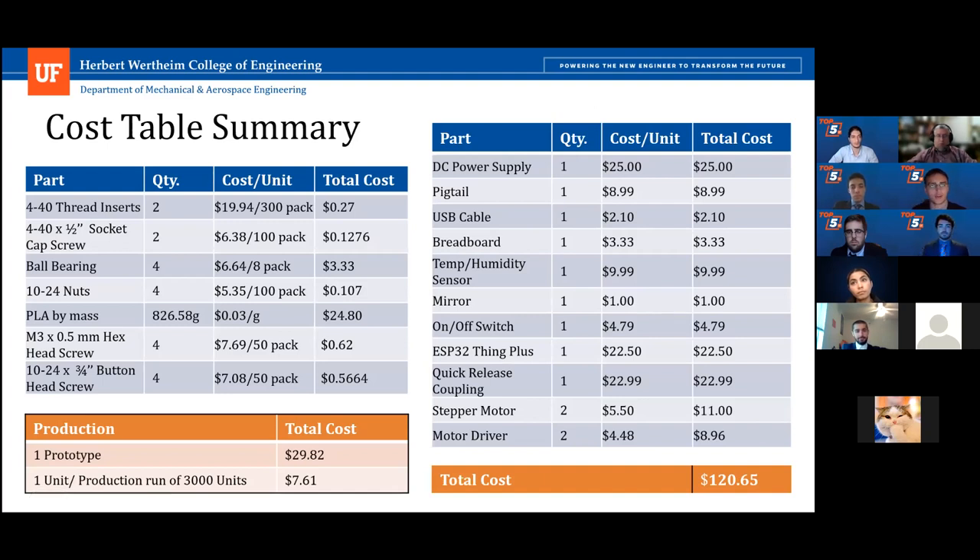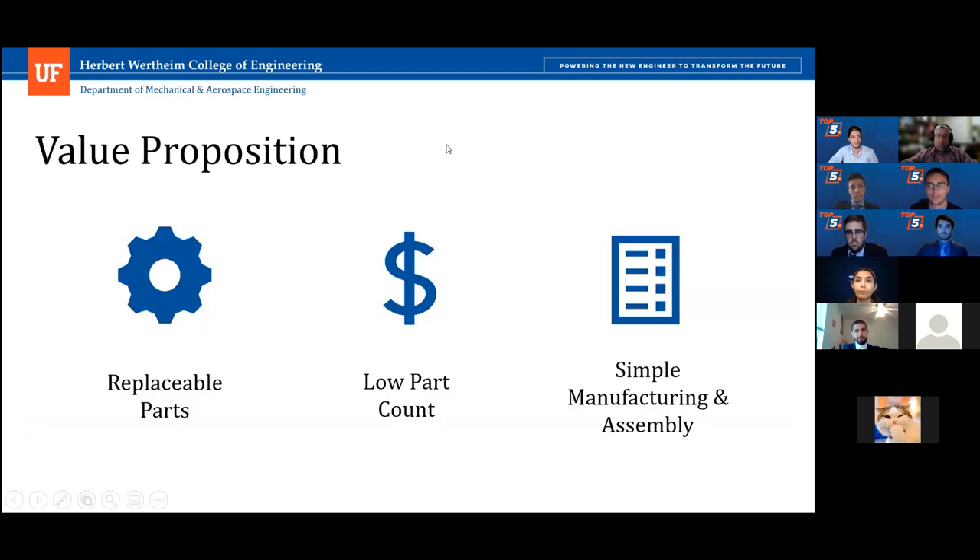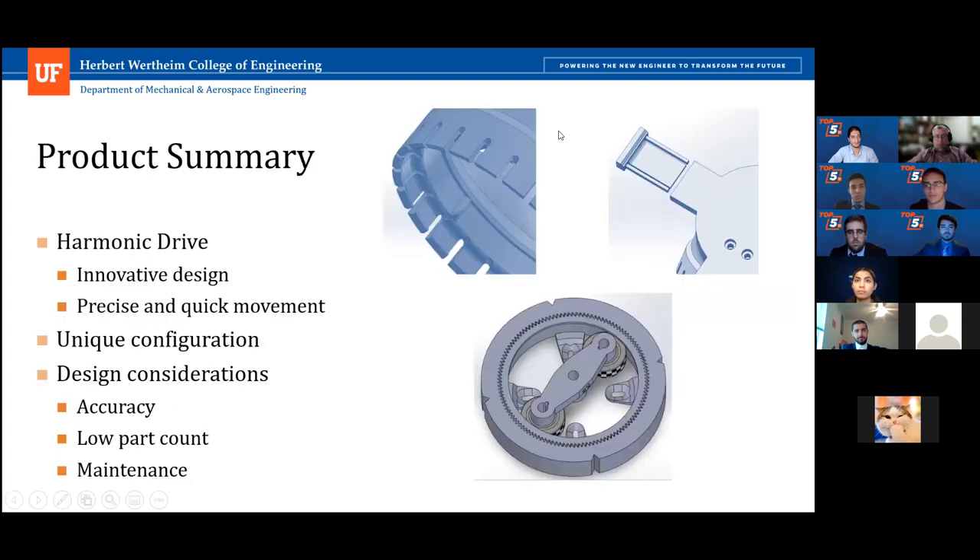Breaking down the cost of SoRHaD, the left side table shows costs for unique parts of the prototype for a single unit build and per unit in a production run of 3,000. Production run costs were estimated using savings quoted from McMaster-Carr when buying in bulk, and these will be further reduced by manufacturing redesign for full-scale production. The right side table shows costs for lab-supplied parts that were non-unique to our design. The value from our system design derives from considerations for replaceable parts, a low part count, and simple manufacturing and assembly.